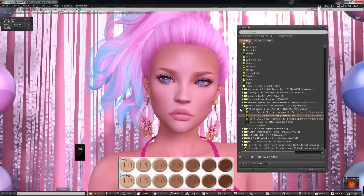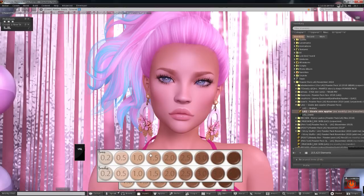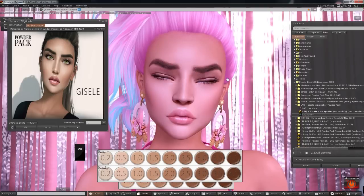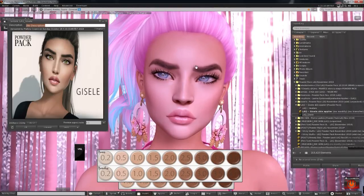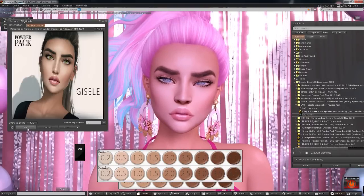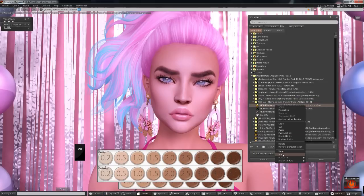Next we have LAQ itself — they're actually in the Powder Pack and have released a skin. This is called Giselle. The eyebrows are nice but I might try a different brow base to make them look a little less angry. The rest of the skin is spot-on gorgeous — I love it. I just need to mess with the eyebrows, but the eyebrows are kind of fun for a grumpy look, a really fierce look. I'm going to keep this on.